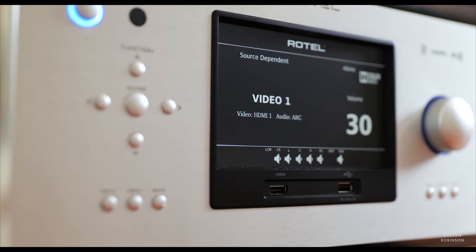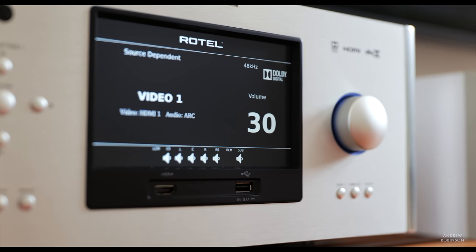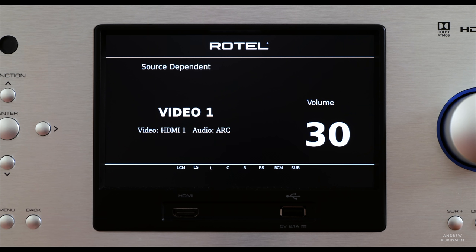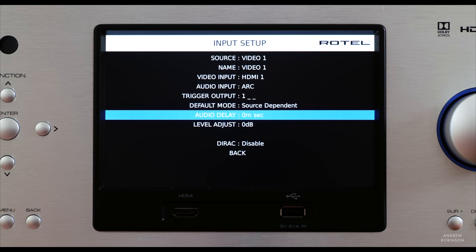That is until you get to the screen. The large semi-color screen that is the dominant physical feature of the Rotel is not a touchscreen. It's a nice enough display, but up close you begin to see that it's not quite as nice as the one found on the NAD T778, which is a touchscreen and mildly customizable. Still, the screen on the Rotel allows for a lot of convenience when setting up and making adjustments to your system, as it does not require you to turn on your TV.